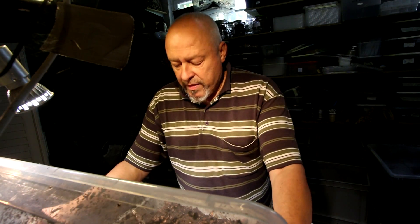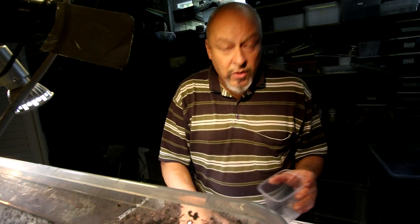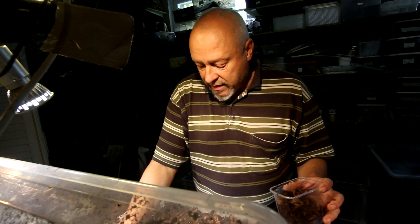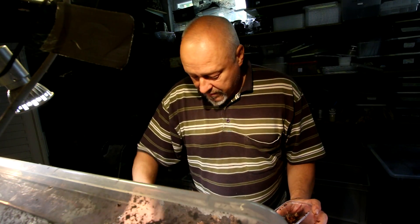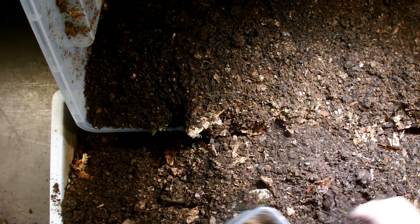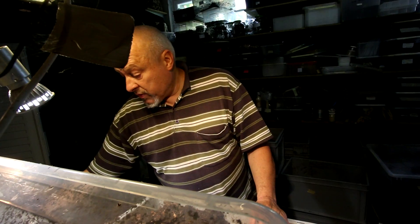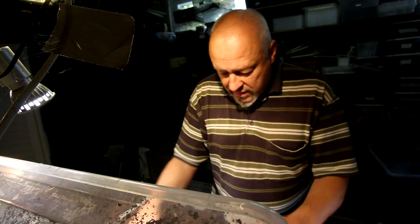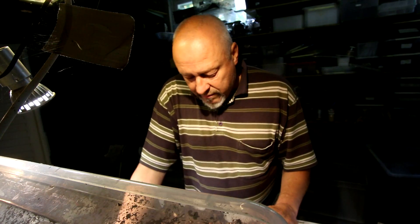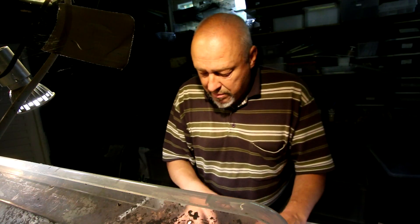It's not easy because what you think is the organ can also just be a hair making a black spot. Now they have already gone down into the substrate. That's immaculicollis — as you can see, they disappear very quickly into the substrate.